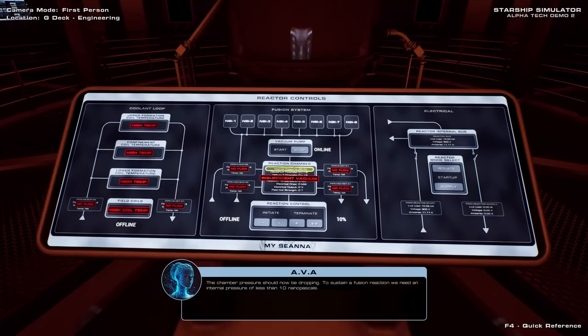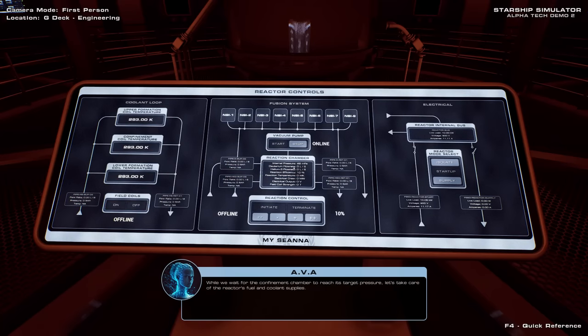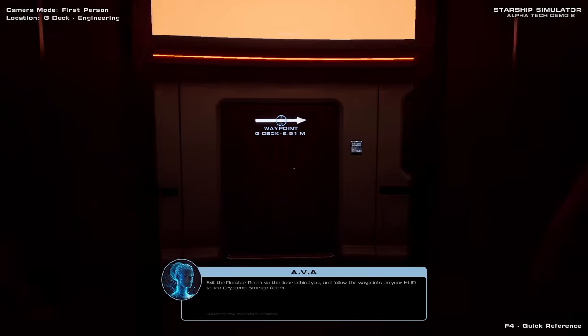The chamber pressure should now be dropping. To sustain a fusion reaction, we need an internal pressure of less than 10 nanopascals. While we wait for the confinement chamber to reach its target pressure, let's take care of the reactor's fuel and coolant supplies. Exit the reactor room via the door behind you and follow the waypoints on your HUD.